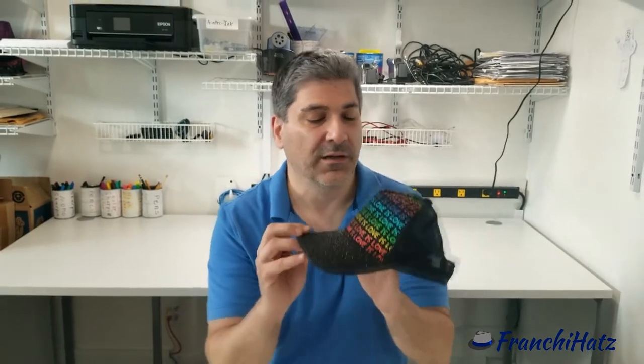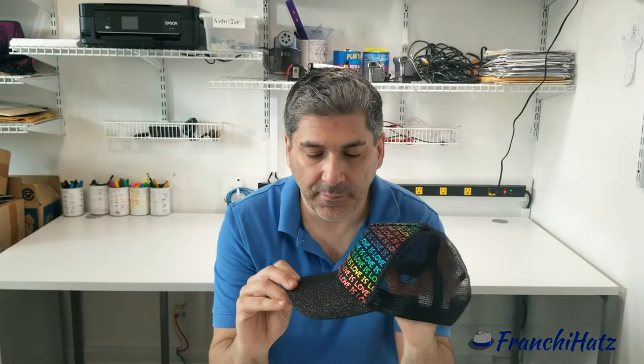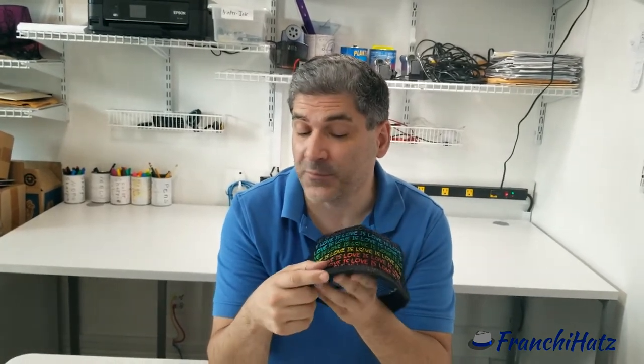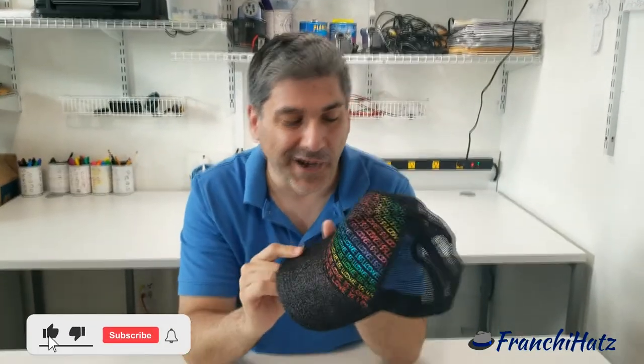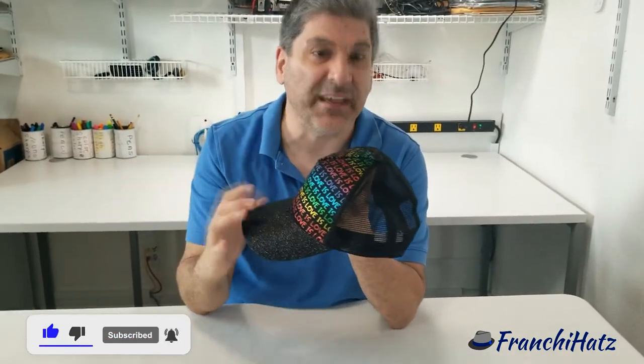What are the parts of a baseball hat? We have here a typical baseball hat. For these kinds of caps, we don't have a brim — we have a bill or a visor. That's what this is here. This outer part here is the crown. I know it's a baseball hat, but it's still called the crown.